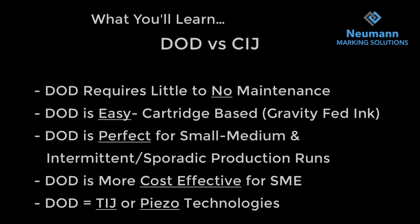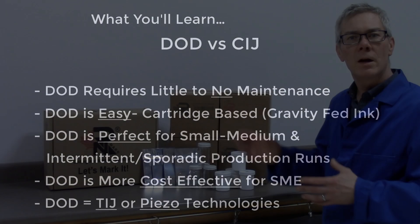What we're going to learn today are the differences between CIJ and DOD. DOD requires little to no maintenance — it's an easy cartridge based, gravity fed ink system. It's perfect for small to medium and intermittent and sporadic production runs, and is more cost effective for small to medium businesses. The two technologies we're going to talk about are TIJ and Piezo.